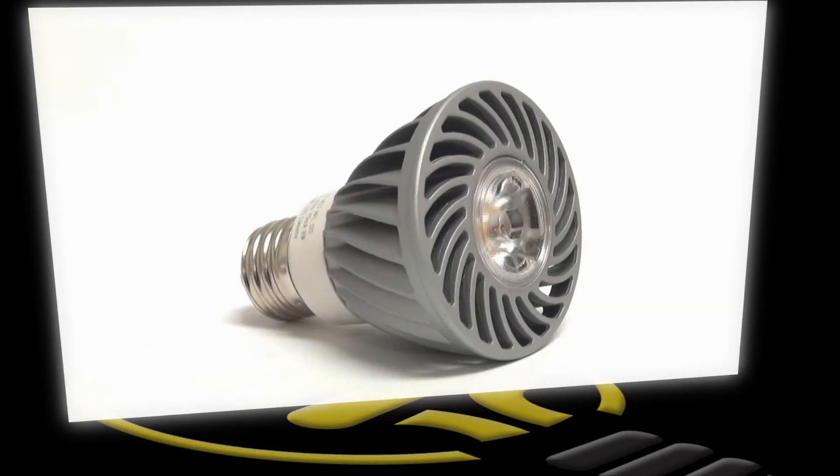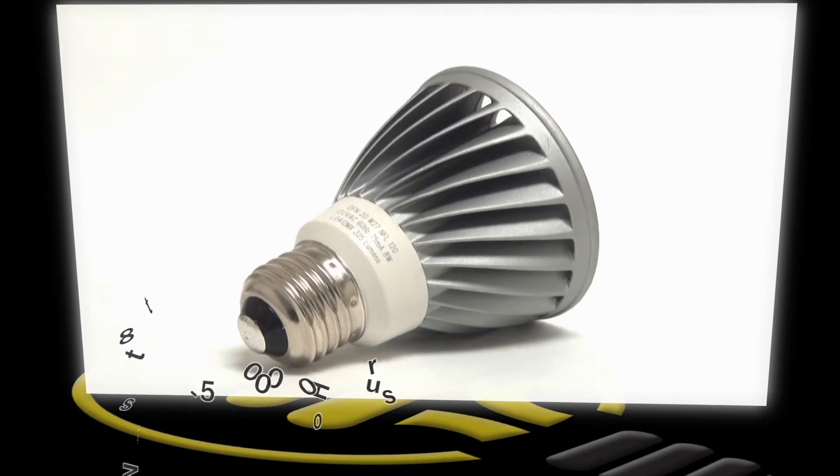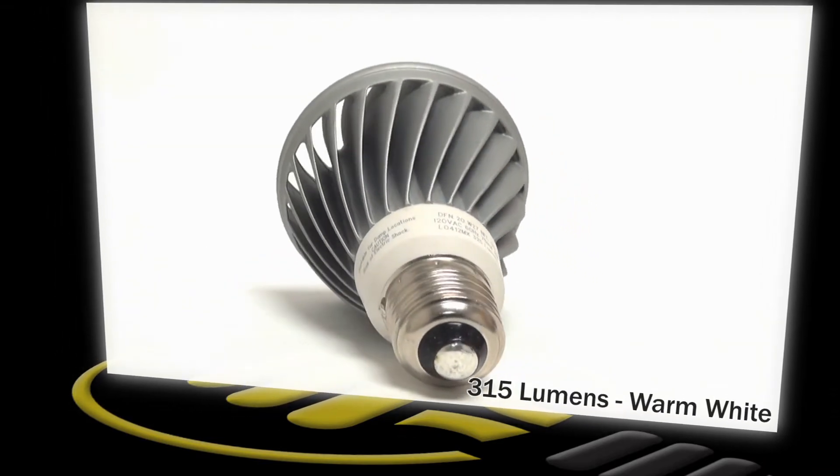This is an LED PAR-20 lamp from LSG. It uses only 8 watts of energy while producing as much light as most 55 watt PAR-20 halogens, saving 12 watts per lamp.